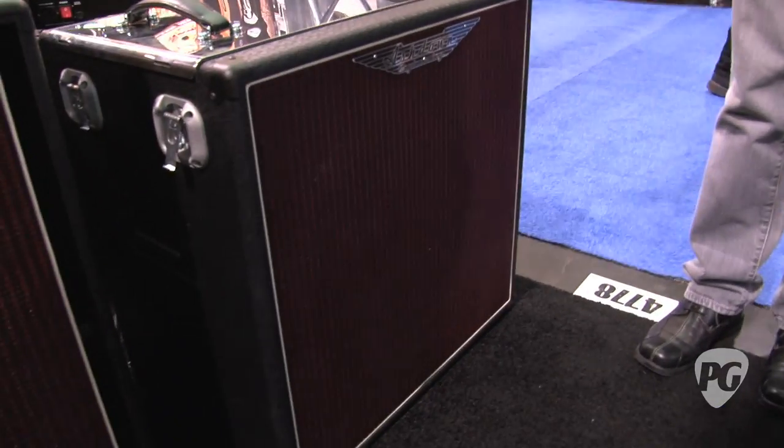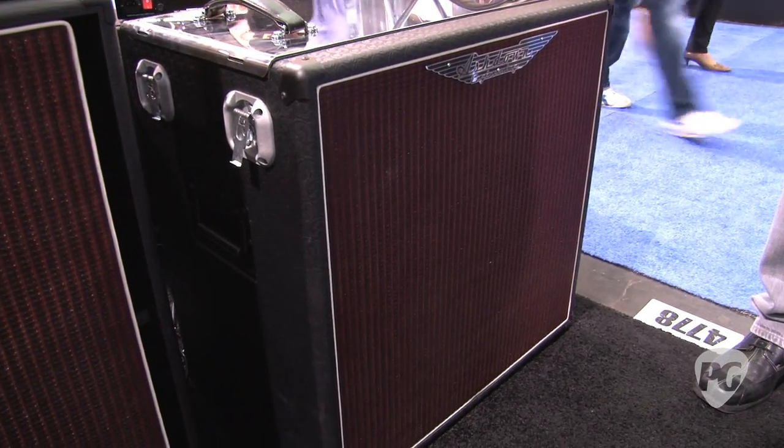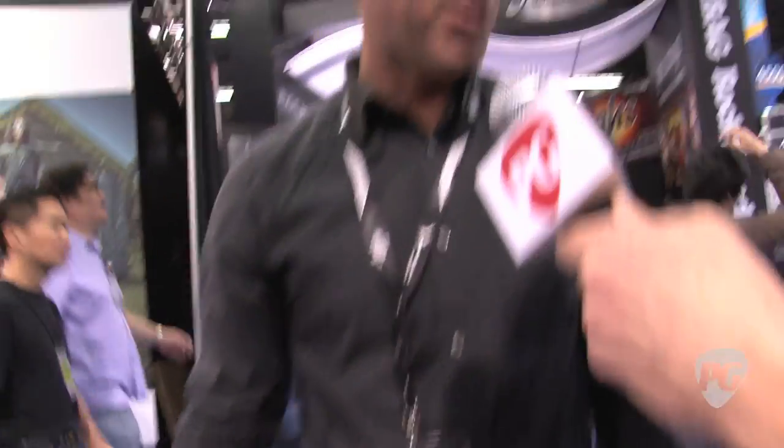For the 200-watt one, it's a 115 in a bigger cab — obviously this pushes a little bit more air, so we want a little bit bigger size with it. It's going to be used to play much larger clubs or in a bigger studio situation. With the 30, it's the same cabinet as far as size and speaker, but much smaller.